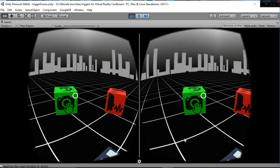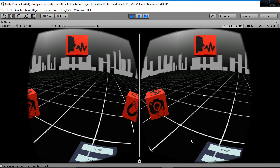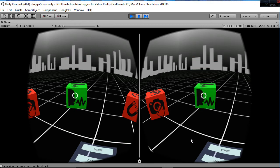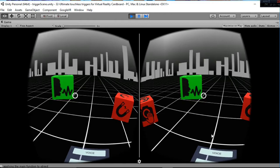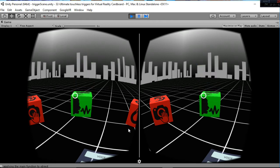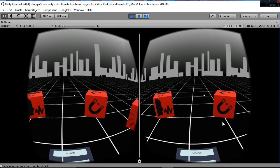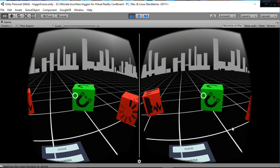We also have the voice trigger. You can see that whenever I whistle or talk really loud — hello — the voice trigger is working. But if I click the magnetic trigger, as you can hear, nothing is going to occur. So we are able to trigger different functions using different ways of interacting with the headset.